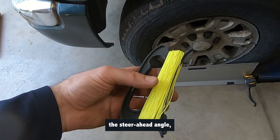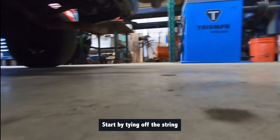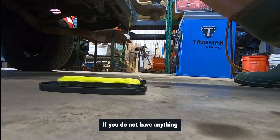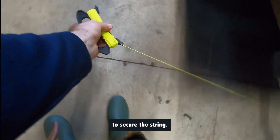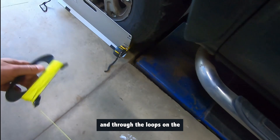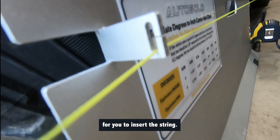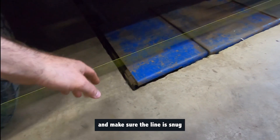To measure the steer ahead angle, we'll use the string kit included in your toe plates kit. Start by tying off the string to an object near the centerline of the vehicle. If you do not have anything to tie off to, place a heavy object on the centerline behind your vehicle to secure the string. Run the string around your rear tires through a tread at a height of about 7.5 inches, and through the loops on the toe plates around the front tires. The loops have a cutout for you to insert the string. Tie off the string to the same object and make sure the line is snug and tight.